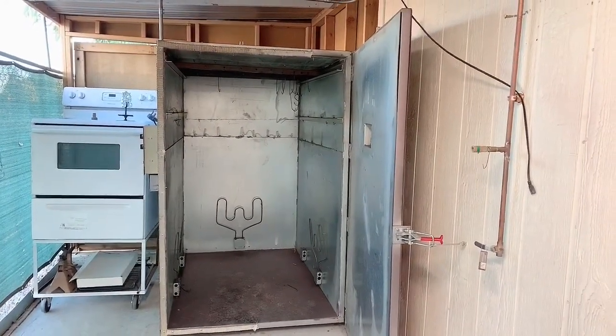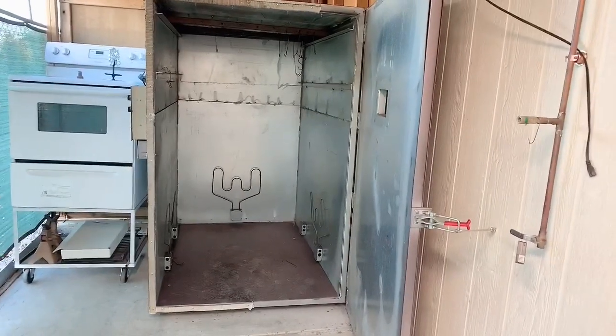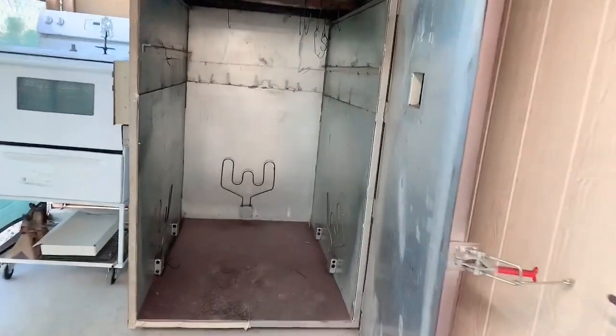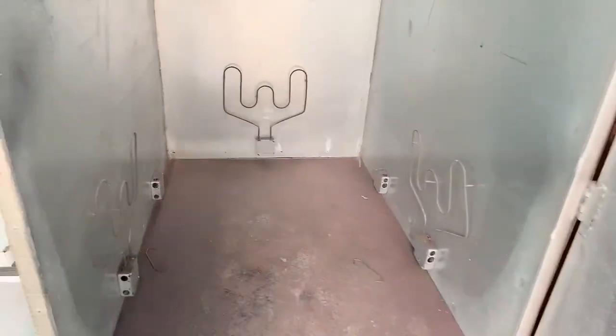My oven's dimensions: it's six foot tall inside, five foot deep, and four foot wide. I have three 3,500 watt heating elements and it's 220 volt.